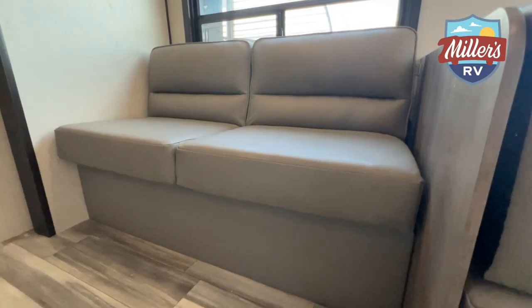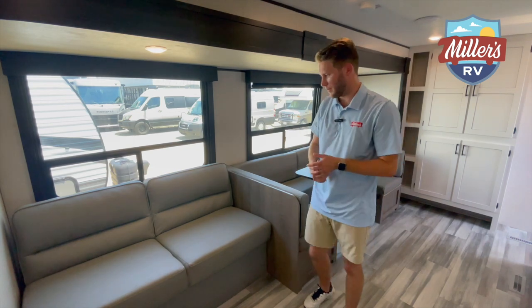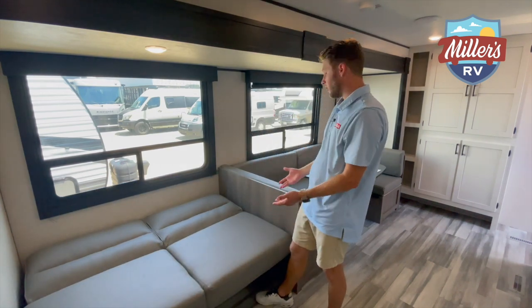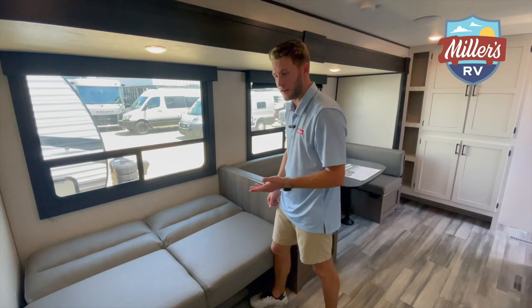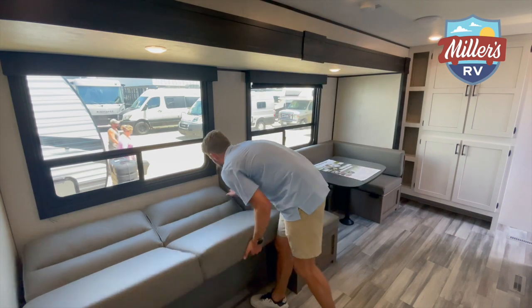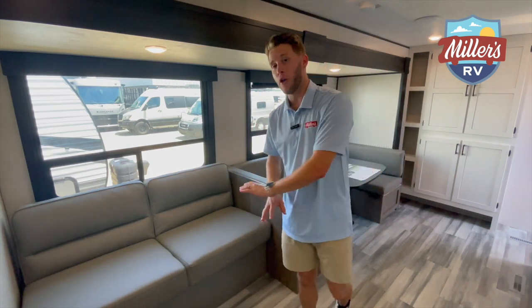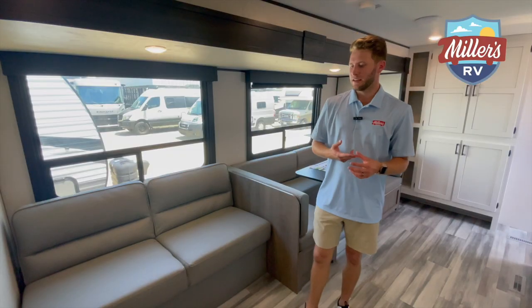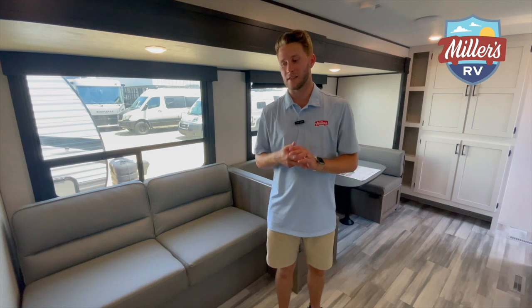So this is the jackknife sofa I mentioned. You can get this with heated and vibrating manual recliners, but this one is a regular jackknife sofa — folds out for extra sleeping space. All in all, this thing will sleep six very comfortably, and if you want to put more in the full beds, you can get eight in this without a problem. I also want to point out that there is no carpet in this trailer whatsoever — so no carpet to hold on to smells, and it's not going to get dingy and nasty over time.